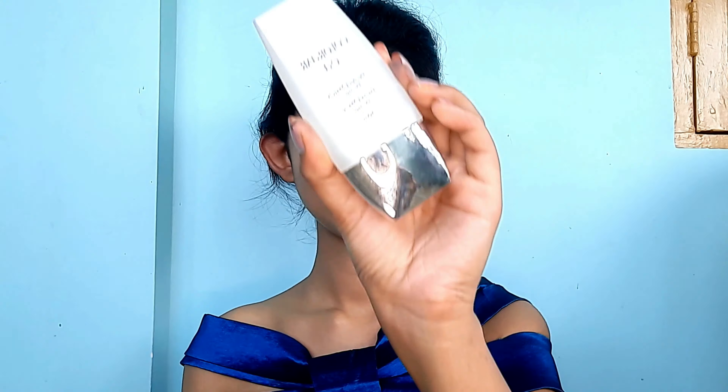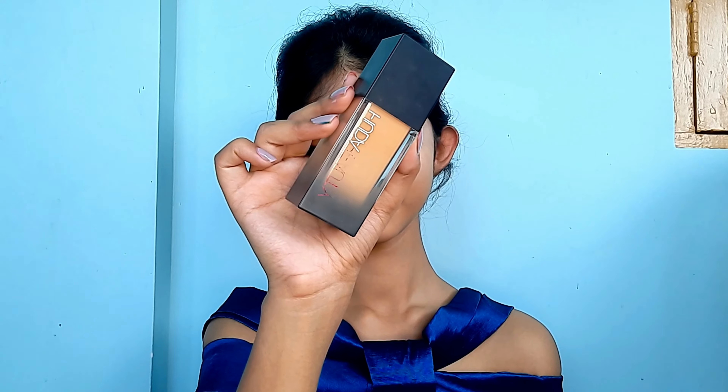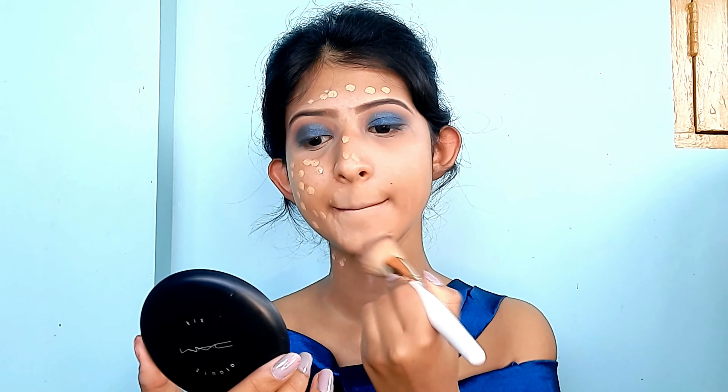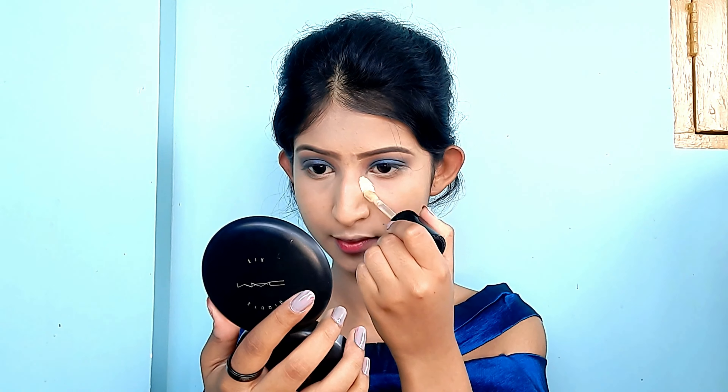Now let's do the face makeup, and then we'll come back to the eyes later. First I apply a primer all over my face for smooth foundation application and to blur out pores. Next I apply foundation from Huda Beauty, dotting it all over my face and neck, blending with a brush, and then running a damp beauty sponge over my face to achieve a seamless, smooth finish.